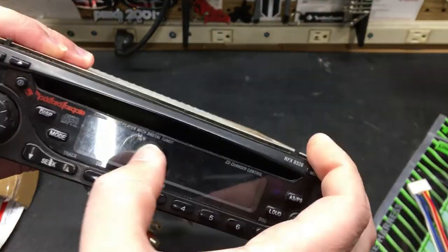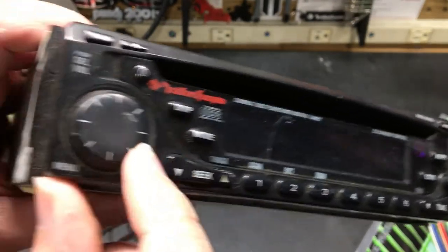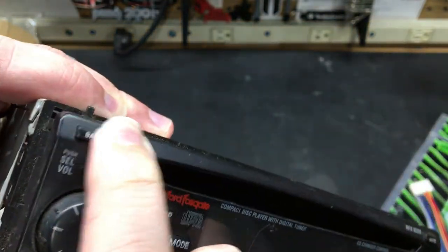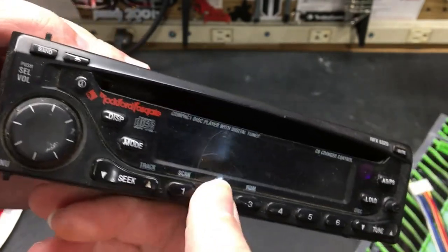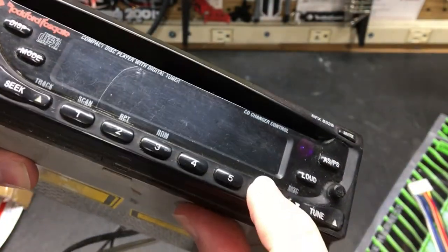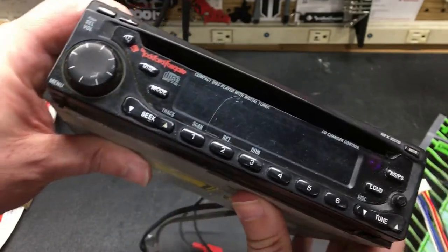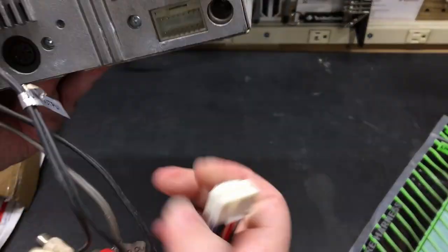I do have a scratch on the front here by the volume knob. These buttons seem like they're stuck — these work but this one doesn't. This button is stuck, that button's stuck. So I might have to take it apart and clean it up a little bit. But this is the RFX 8320 and we'll check this plug out real quick.